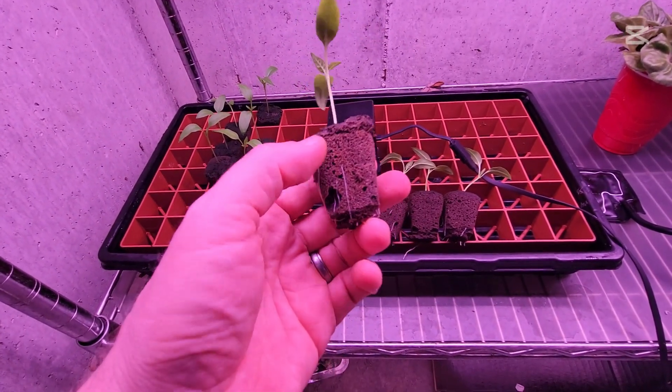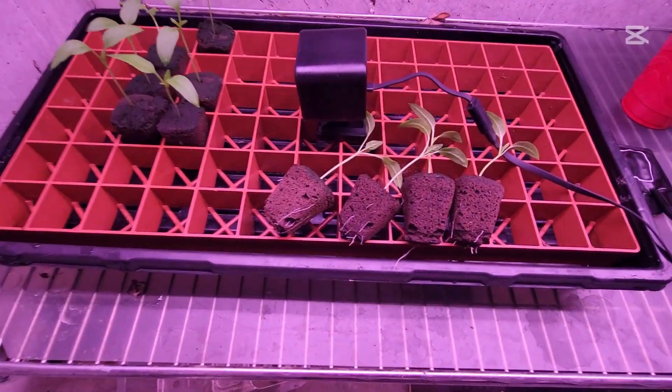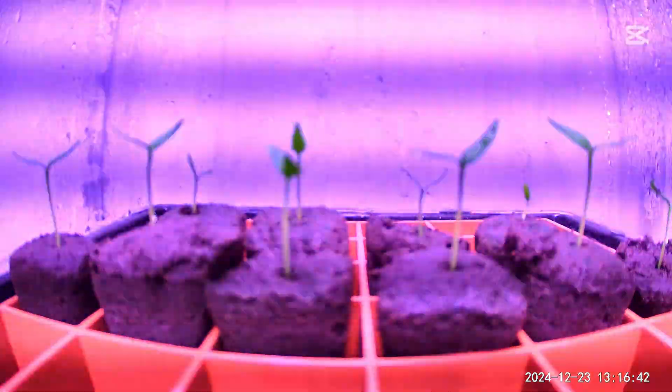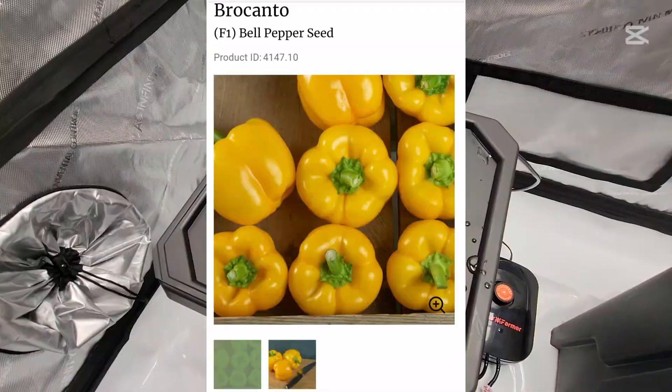Let's see how the time lapse feature works on the Wyze camera. And here they go. I need to find a little bit better light so it's not quite so annoying when it's doing it.